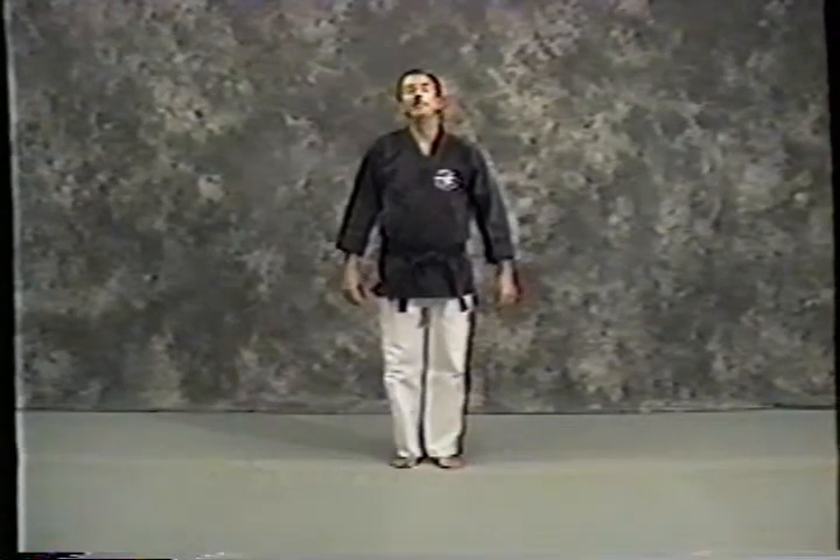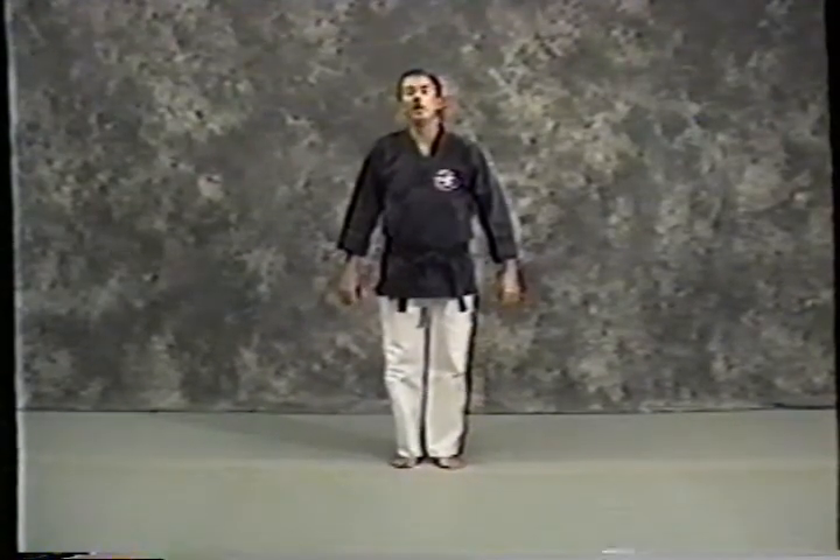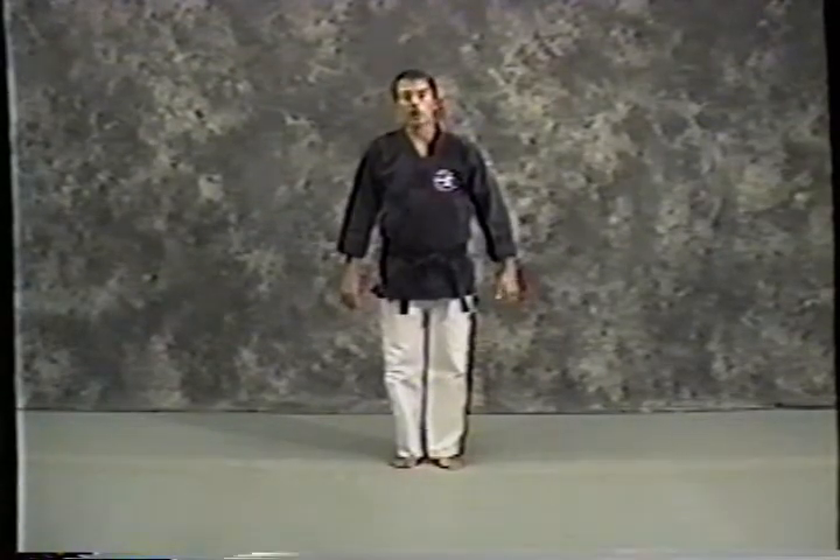The first kata we're going to work is Pinan Sandan — Pinan Three, the third of the Pinan katas, also composed by Master Yotosu about a hundred years ago.